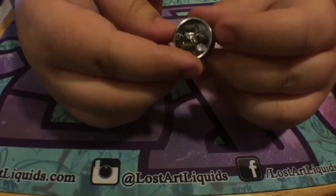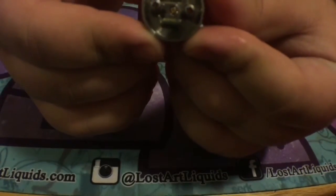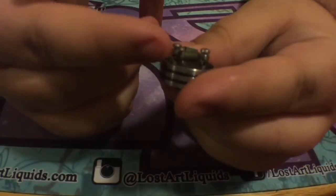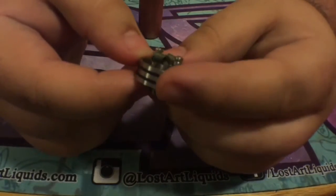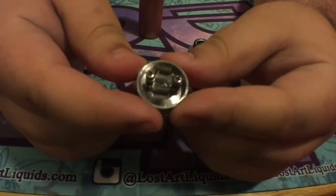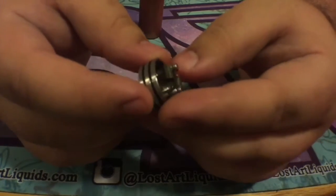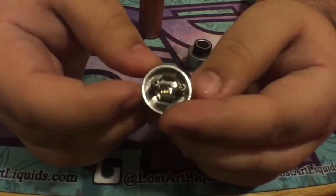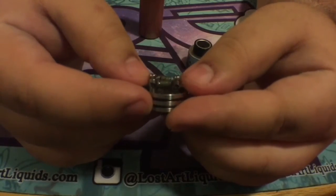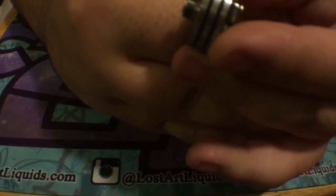Even though the deck is 22 millimeters, it still has a really deep juice well. I just have some parallel 24-gauge staple wire in there right now. It's a two-post design with decent-sized holes. I don't know if it'll fit fused Claptons — I haven't really tried it yet, but the holes do look kind of small for that type of build.